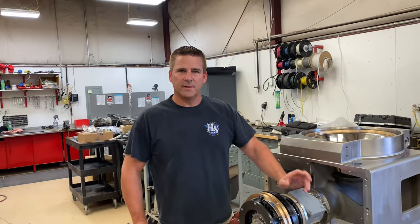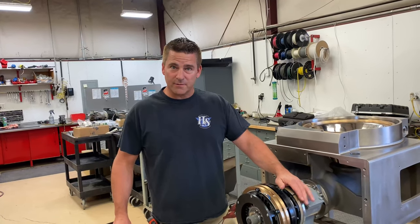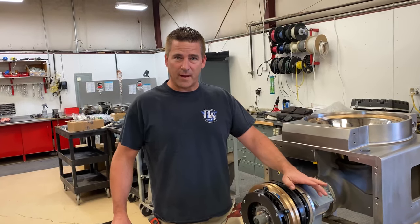Hello, this is Mark with Henry and Sons. Today we're going to go through the adjusting procedure of a main clutch for an AC20 or AC30 vacuum filler.